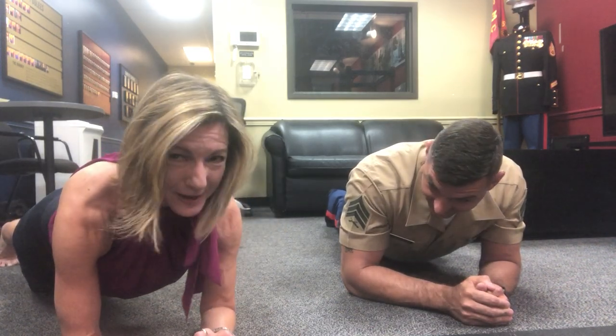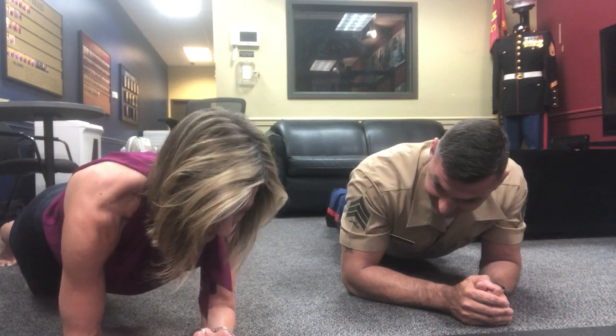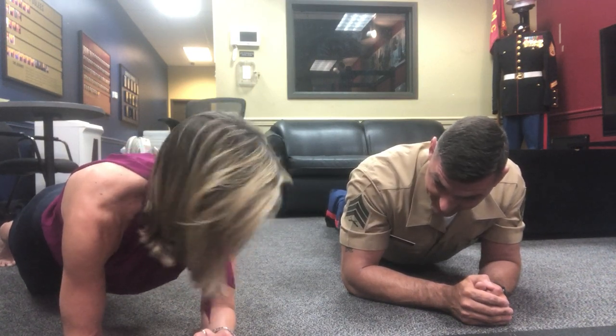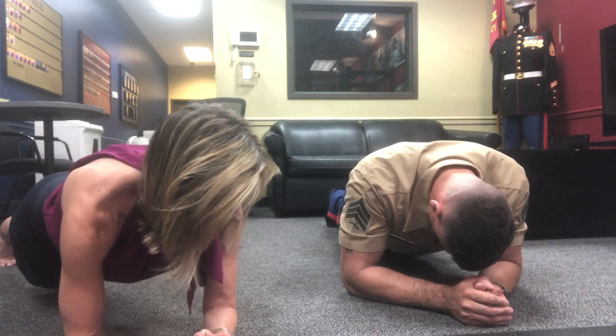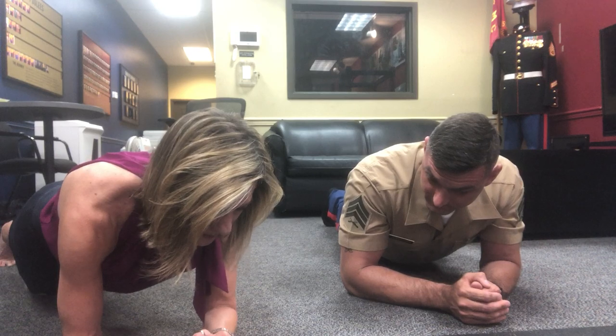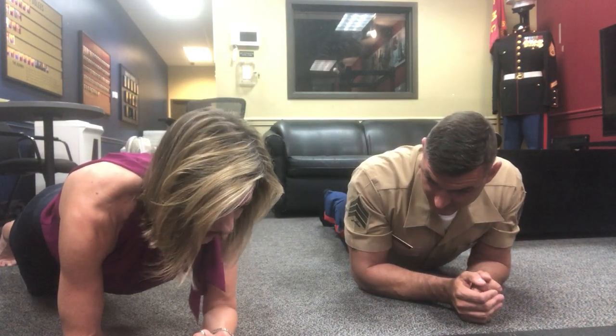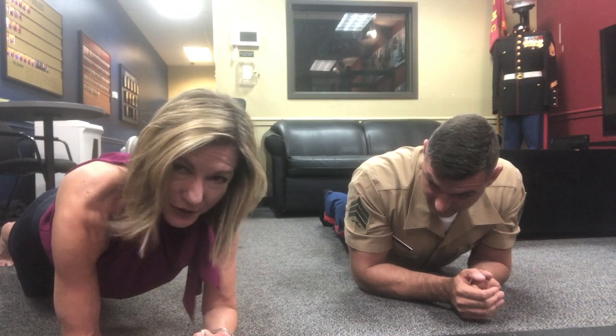I have gone way beyond the age requirements — so darn it, I couldn't do that now. But I wish I would have known more about joining when I was in high school. I honestly remember when the recruiters would call and I'd think, 'No way am I going to do that.' But I didn't know enough about it. 4:30!